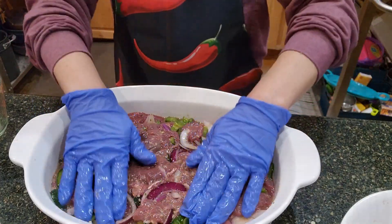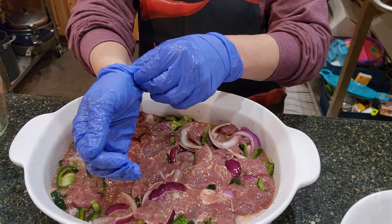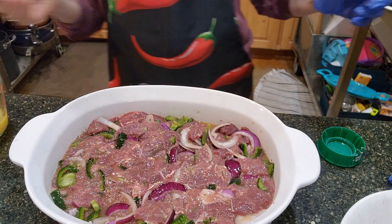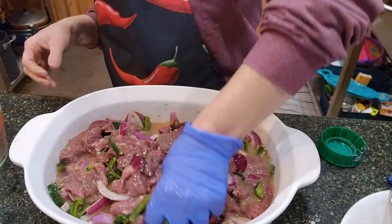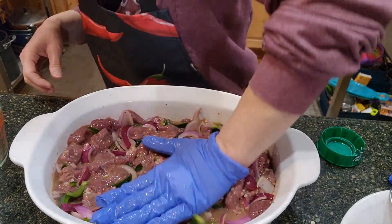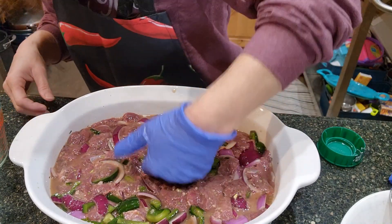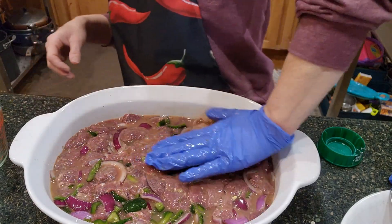I feel like I need just a tad more juice, so I'm going to add a little bit more of the orange pineapple. I want to make sure I'm covering the meat well. Now I'm going to mix some more and push this down. If I have the opportunity halfway through marinating, I might go back and mix it up. It's looking pretty good — I don't want to have too much liquid either, because then that would just be a waste. It's pretty well covered.